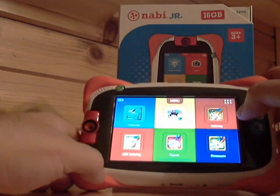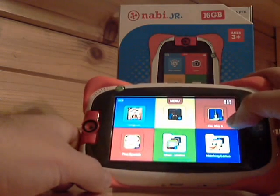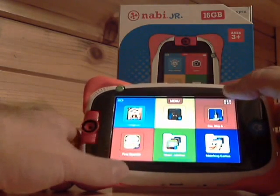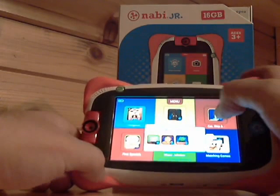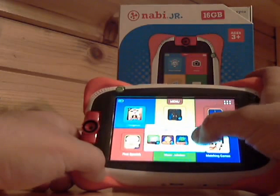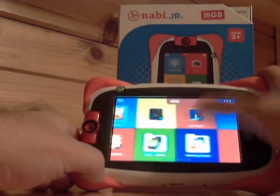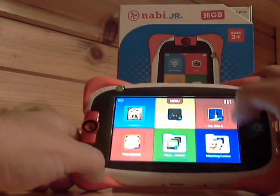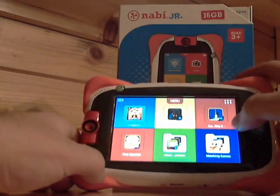There's still more to go through. They have First Spanish so kids can learn some Spanish. There's a zoo app, they can play hangman, there's preloaded music on the jukebox, a cars/ships/planes app, and a matching game. Anything else you add will just start going into the end of your Nabi mode.